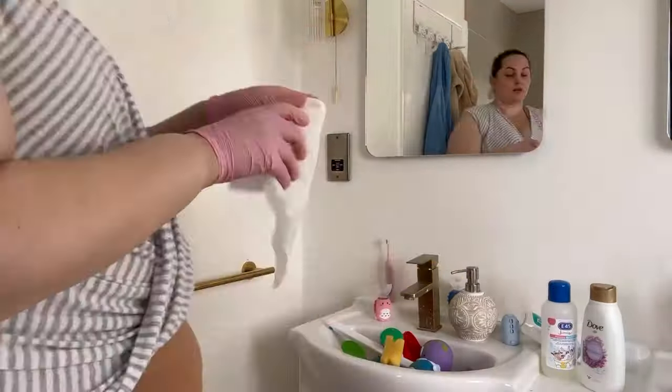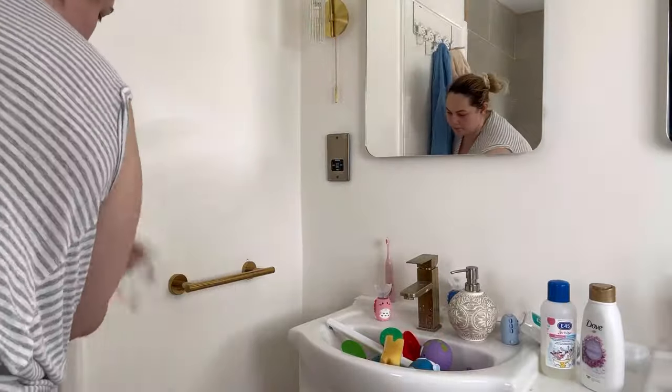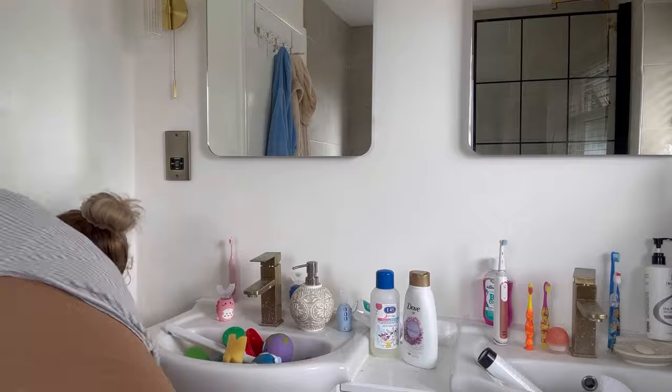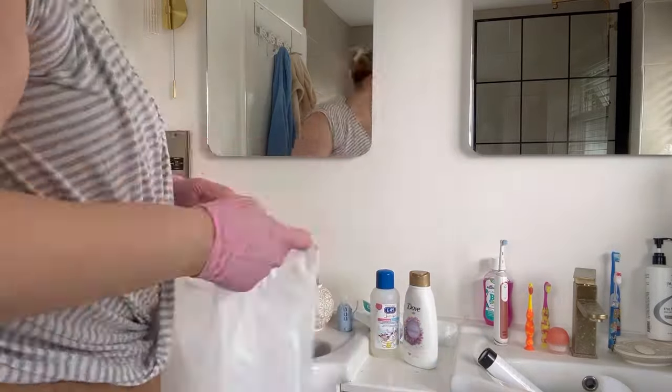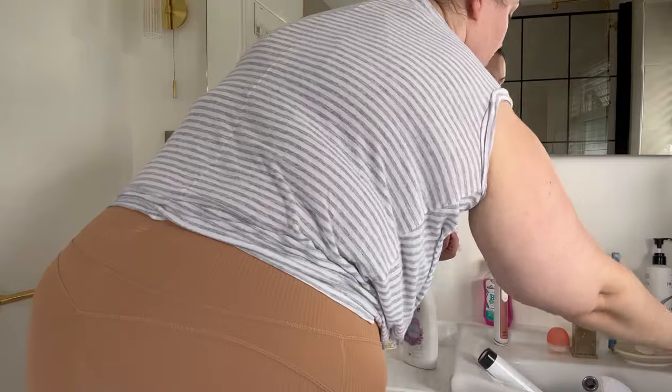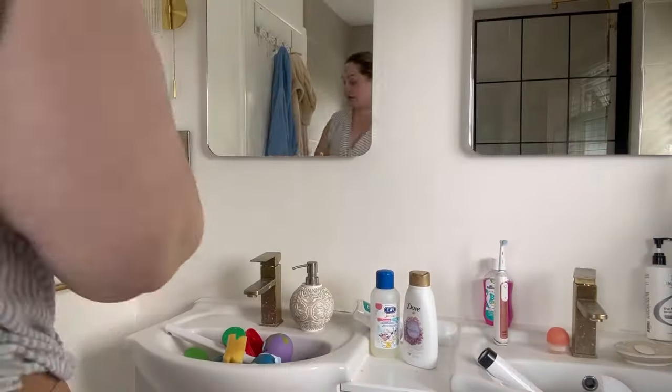For the mirrors I'm just using a window spray and a window cloth. I'm also cleaning the light in here as well, and polishing the socket and the towel rail. Here I'm wiping the walls and I'm just using the big and strong antibacterial wipes for that.